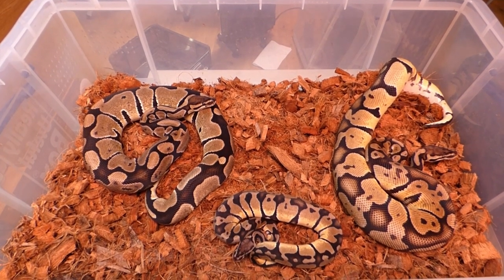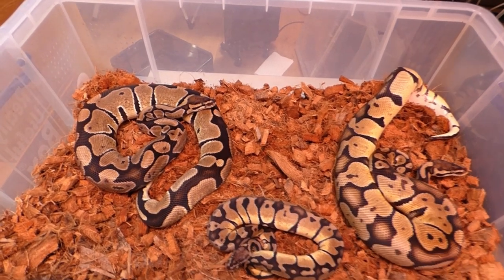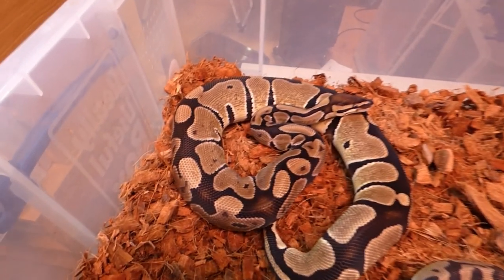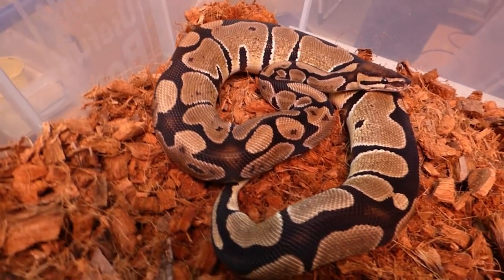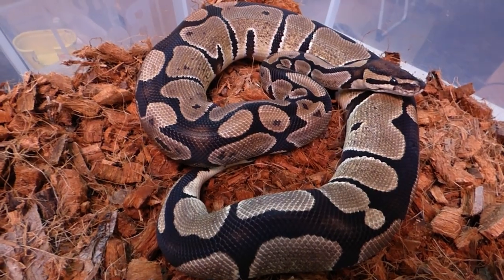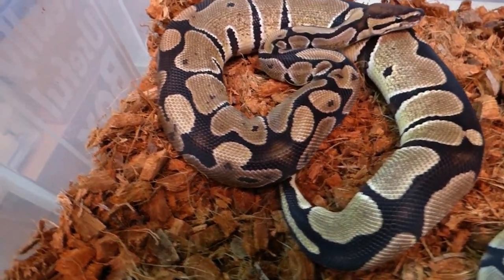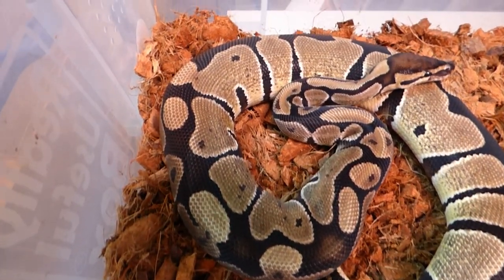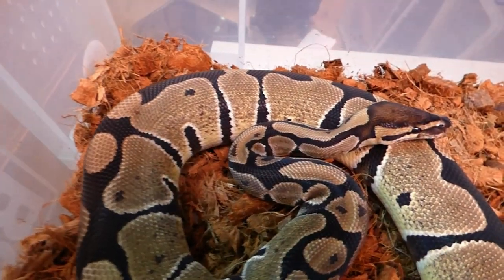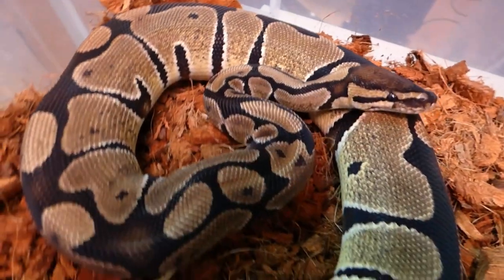And here are my double het oxanthic desert ghost animals. This is the normal female double het — she's absolutely stunning, she is so clean and just beautiful. This one is for Sarion.